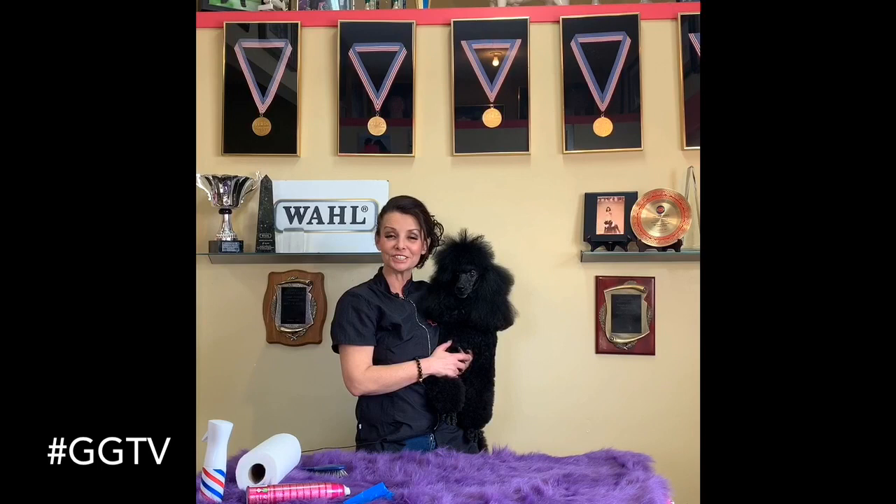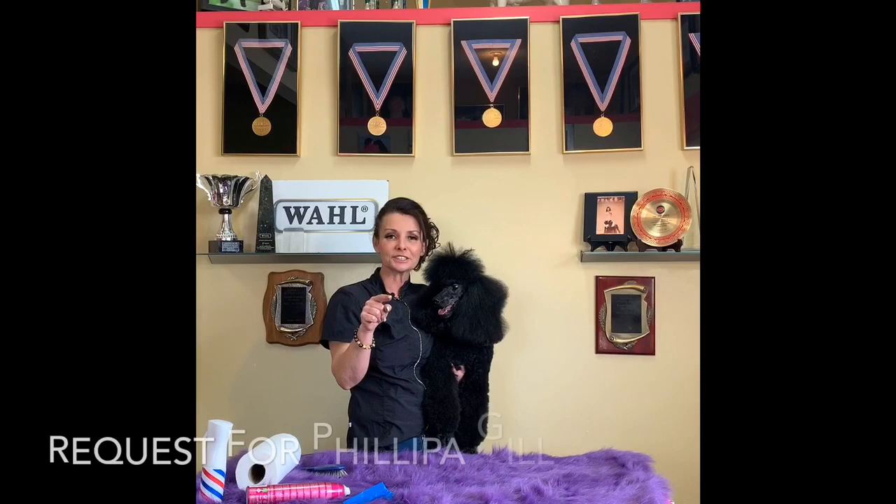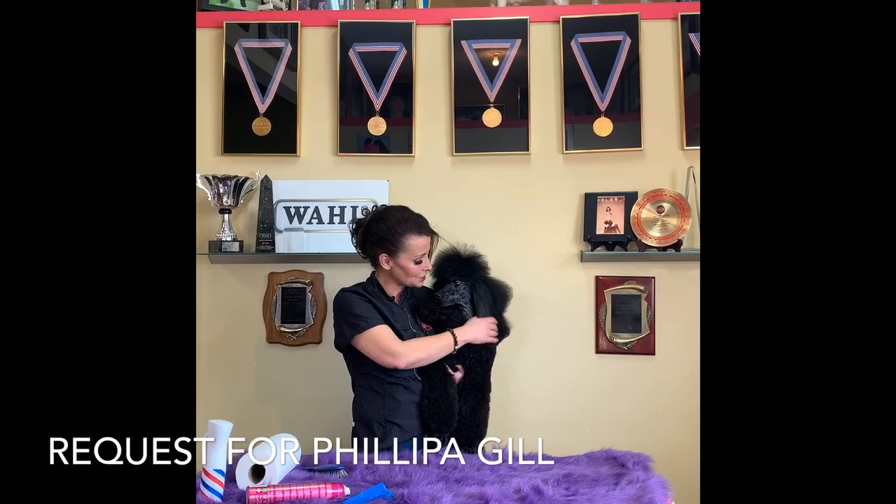Hey there, my name is Shawna Bernardin and welcome back to GGTV. I've been getting a ton of requests on wrapping and banding. This one was a personal request for Philippa Gill — she's a longtime fan and a good friend, so this one is going out for you. This is my boy Rafi. He's American Champion and a very, very beautiful miniature poodle.